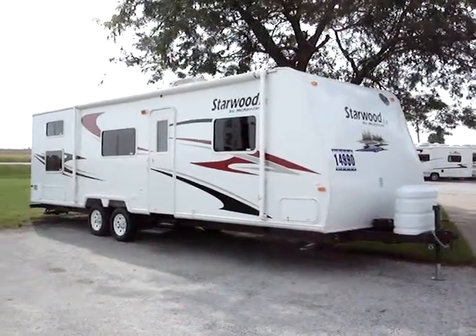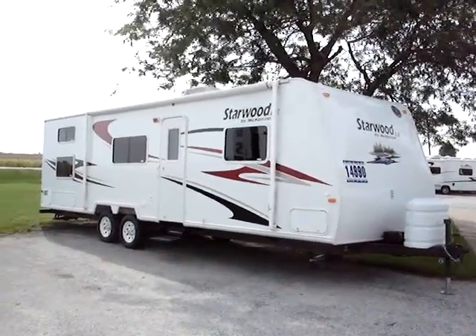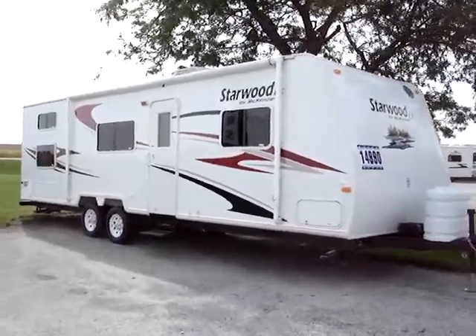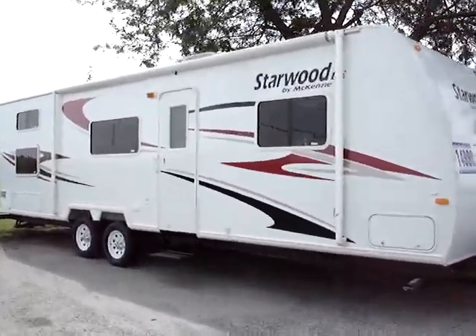This is the Starwood Model 29 SKS by Monaco McKenzie. This presentation is brought to you by RVoverstock.com — RVoverstock, best deal nationwide.